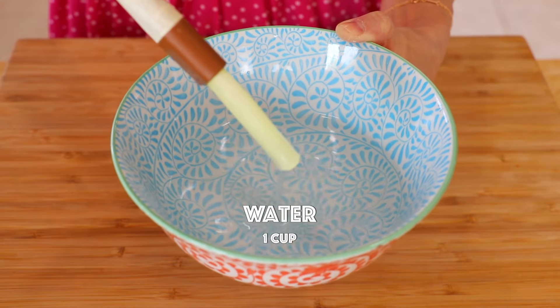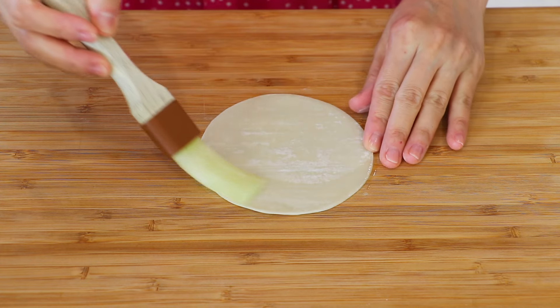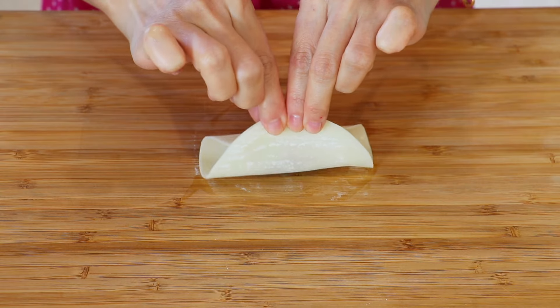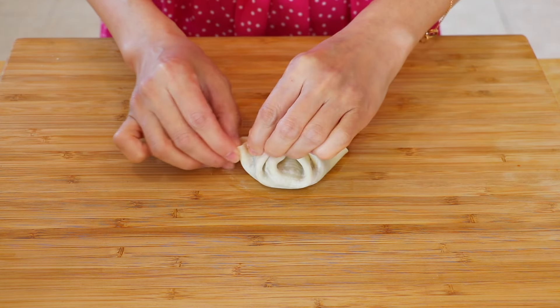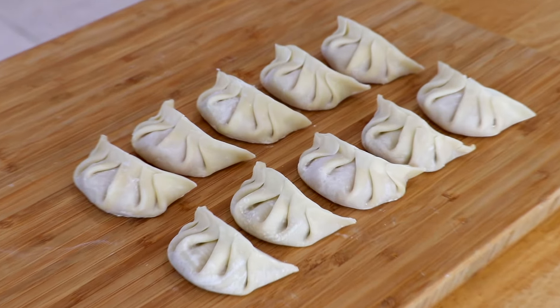Prepare some water for brushing. Place the wrapper flat and brush a ring of water around it. Add about 2 teaspoons of the filling in the center. Fold it in half and pinch the edges together — one, two, three, four, five, six. Awesome! Repeat with the rest.